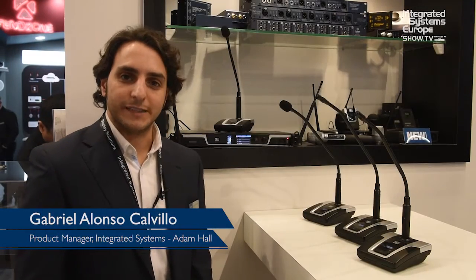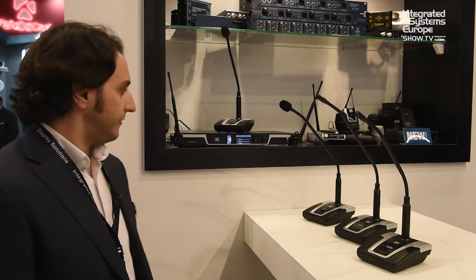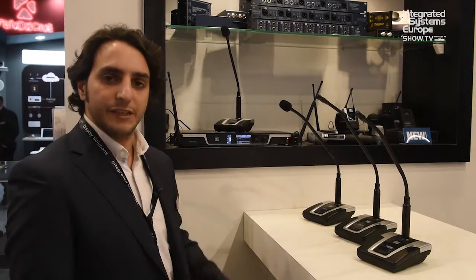Hi, this is Gabriel from Matanjol, and I'm here to introduce our new wireless conference system CS4 from the series U500.